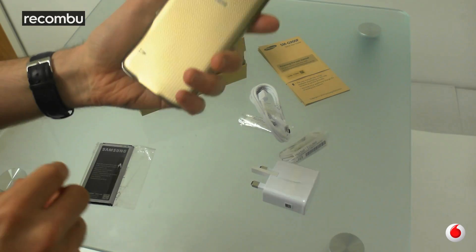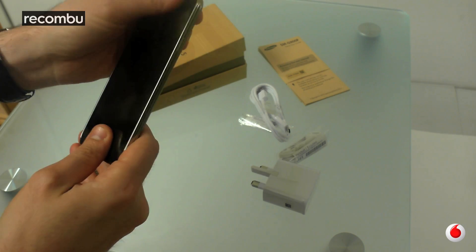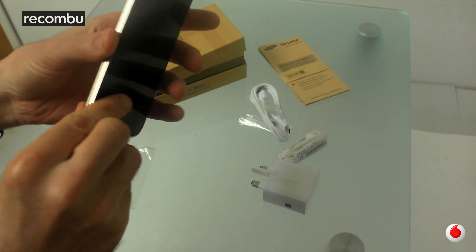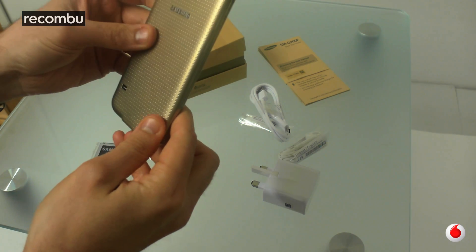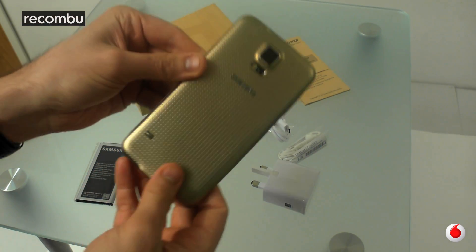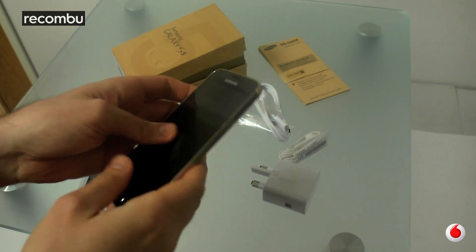So we've got the limited edition gold version of the Galaxy S5 here. This is a Vodafone exclusive for now. Kind of mixed reactions to the design in general — it's a love it or hate it. It's obviously not quite proper full-on gold, not gold plated or anything thankfully. Kind of an acquired taste.